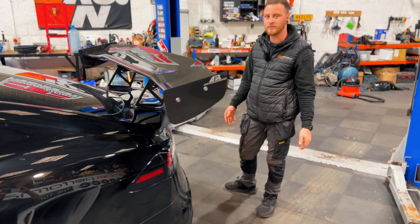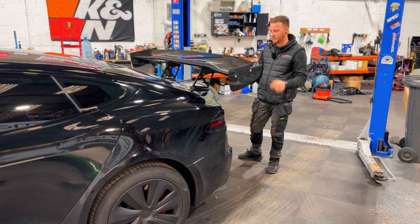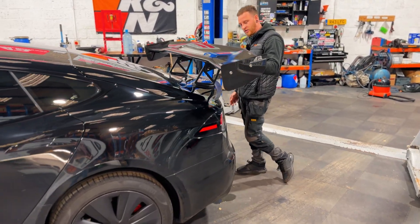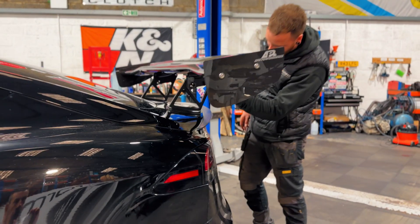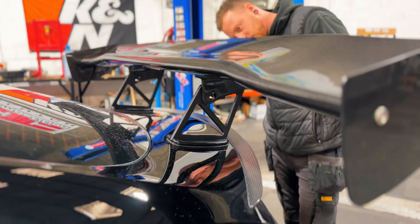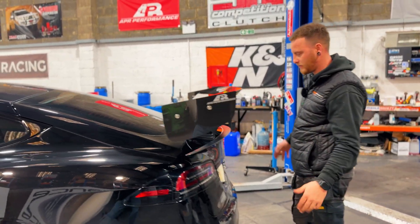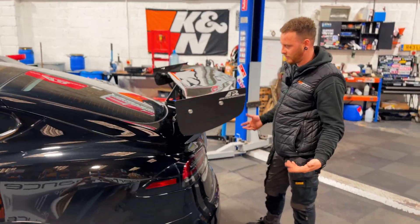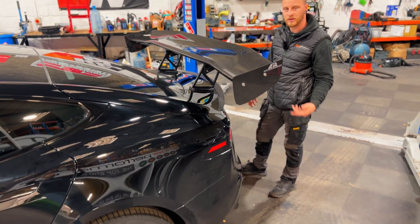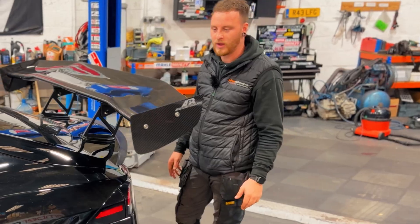You've got different tracks — fast tracks, windy tracks, small tracks. This spoiler actually has multiple different adjustments to adjust the angle of the blade on top. At the minute we've got it on a medium downforce setting because it's being driven on the road at the moment. But when we're going on different tracks we can adjust it for more downforce, less downforce, whatever's needed.